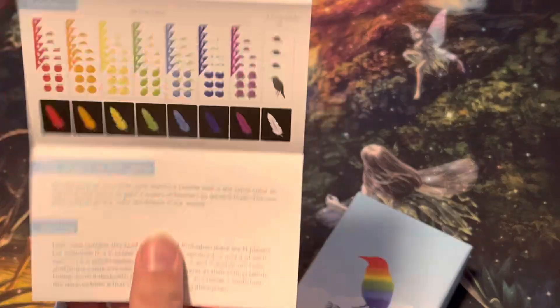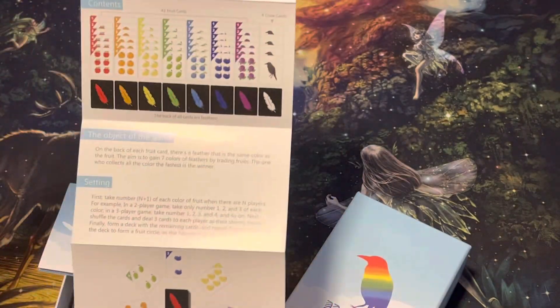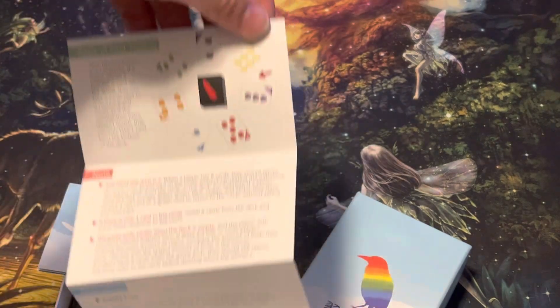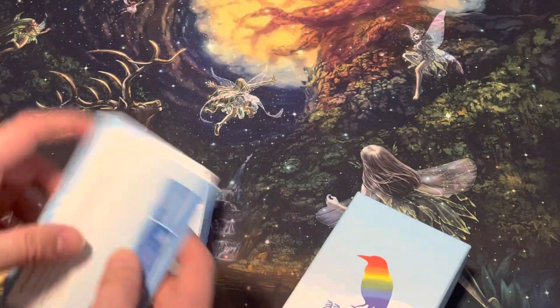And we got different language instructions. And then the simple rules. Awesome. Thank you for watching and have a good day.